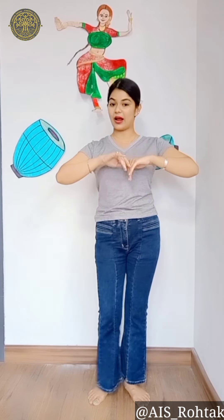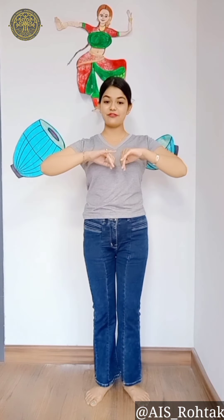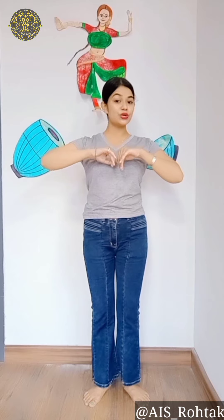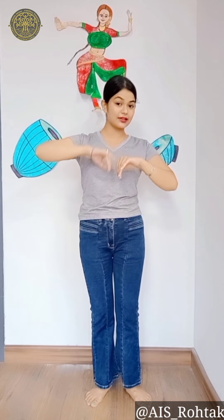Now we have stopped on the left leg. So now we'll start with left leg — left leg and left leg. Like right, left, right, left and left, right, left, right. Right, left, right, left. Now left, right, left, right. Again: one, two, three, four. Now forcing start karengi — four, three, two, one.